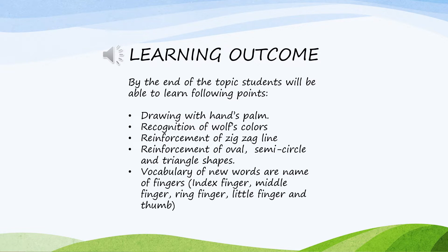Students will learn: recognition of wolf's color, reinforcement of zigzag line, reinforcement of oval, semicircle and triangle shapes, vocabulary of new words, and the names of fingers — index finger, middle finger, ring finger, little finger, and thumb.